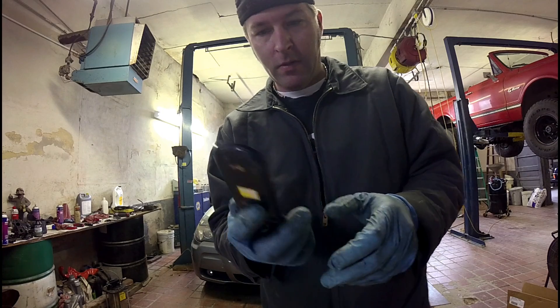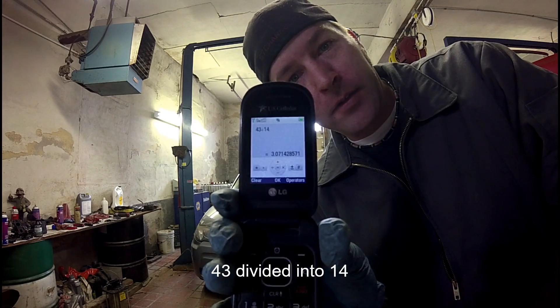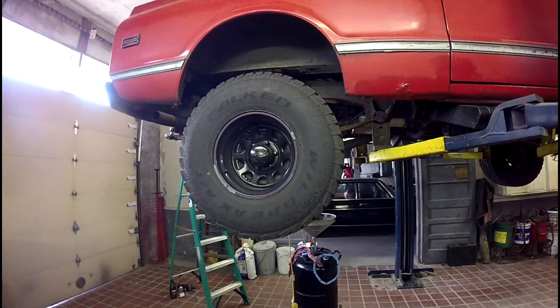So that's 14 teeth on the pinion gear and 43 teeth on the ring gear. You break out the calculator — it's a 3.07 gear. That, my friends, is a highway gear.